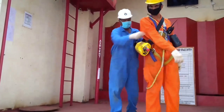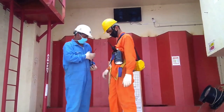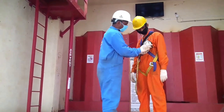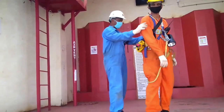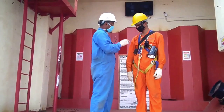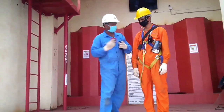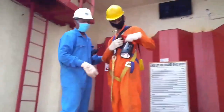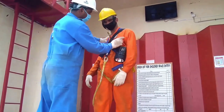Prior to entry, checks are made to ensure the person has 100% personal protective equipment: an emergency escape breathing device, walkie-talkie, approved type handheld torch in full charge condition, life harness with lifeline, and a pocket type multi-gas detector to be carried along.